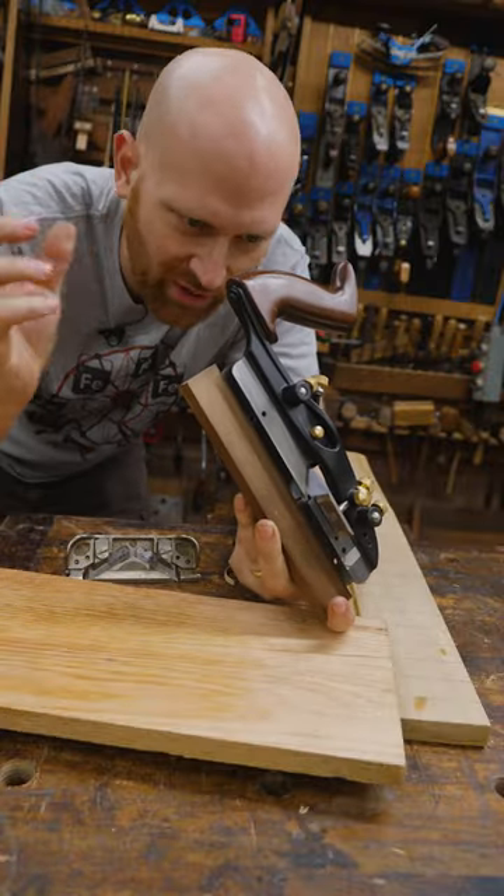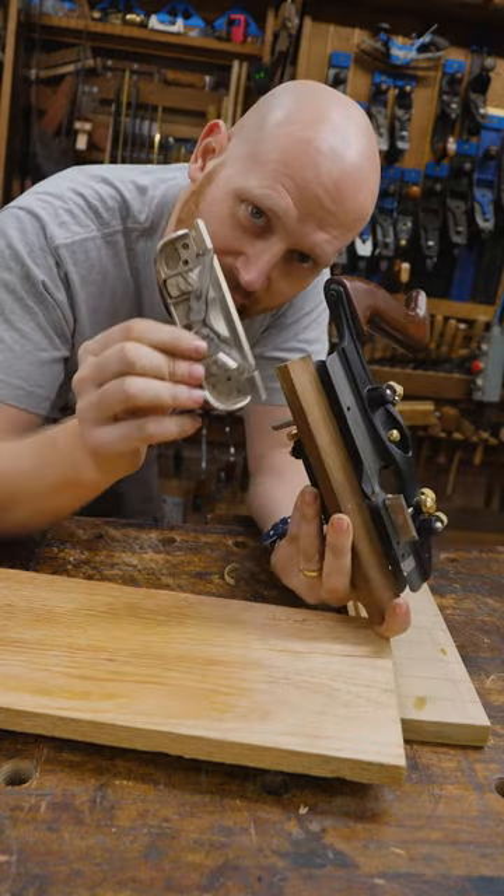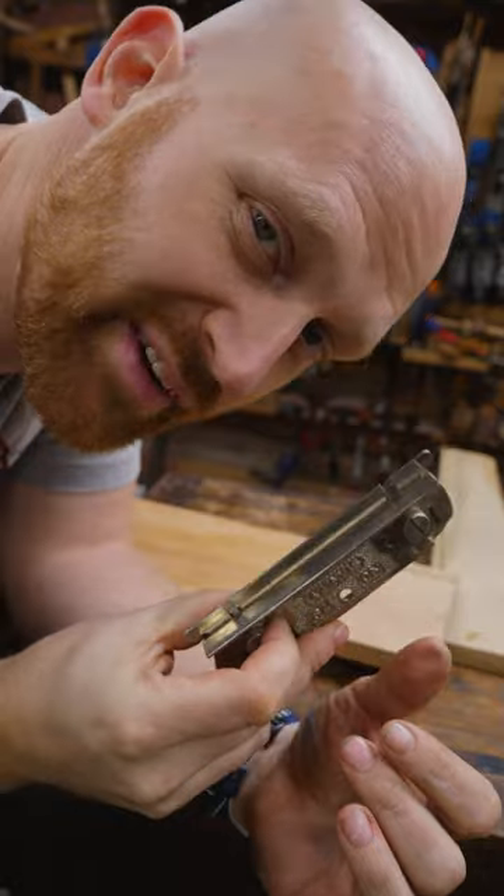So if you don't have that perfect grooving blade — one is too big and the next one is too small — you can go with the slightly smaller one and make it just a little bit wider, sneaking up on that perfect fit in the dado.